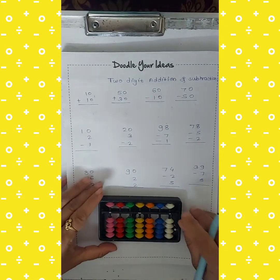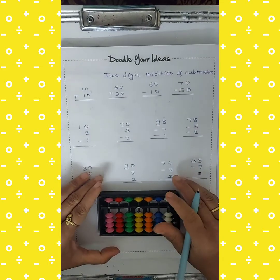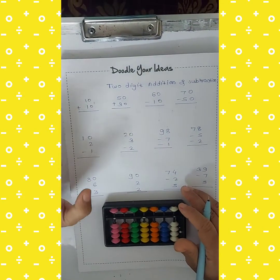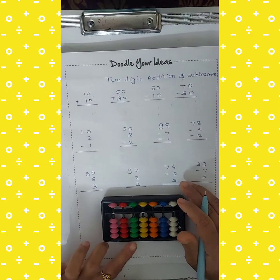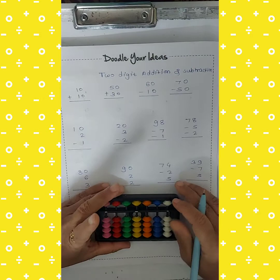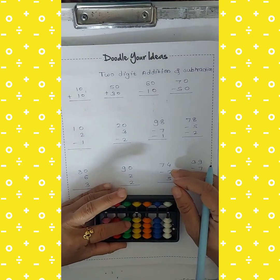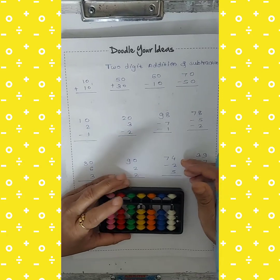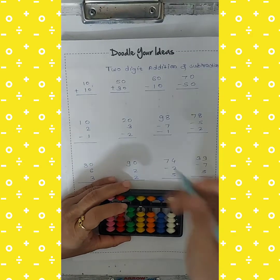First, clear your abacus. I want to take 10 plus 10. To take 10, use the green color beads. Take a 10. In this way you take a 10. Again I want to add a 10, so take another 10. So 10 plus 10 equals 20.